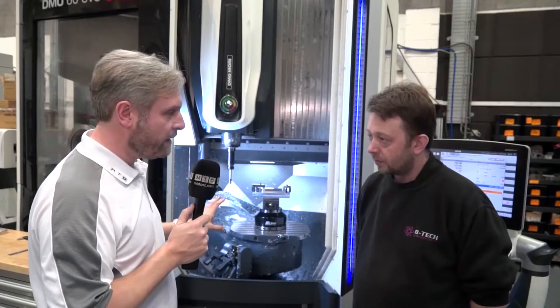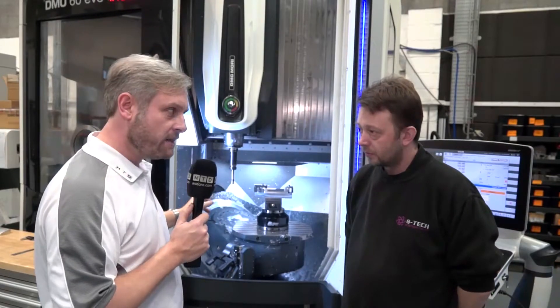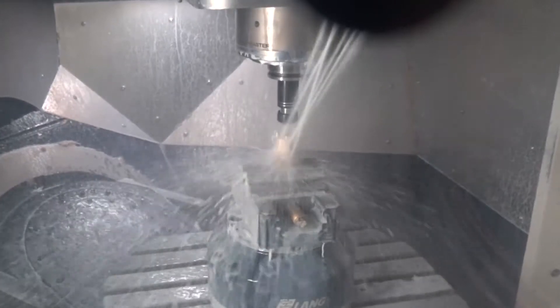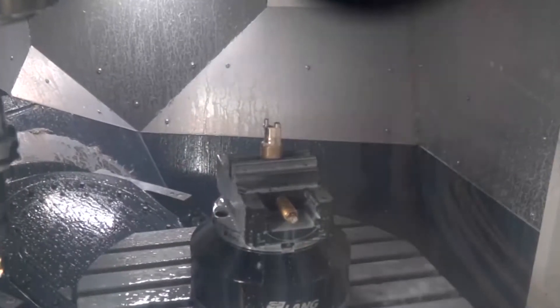In terms of spindle speed — really impressive, full five-axis simultaneous, and this is 18,000 RPM. We've got 20,000 on the newer one. But there's an option to go even faster if required — I think there's an option to go 40,000 RPM if we needed it.